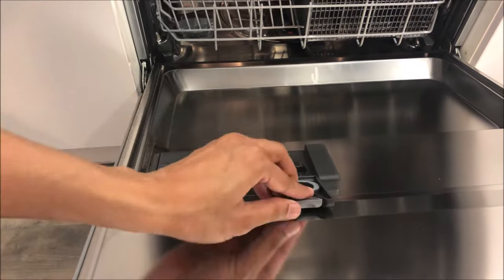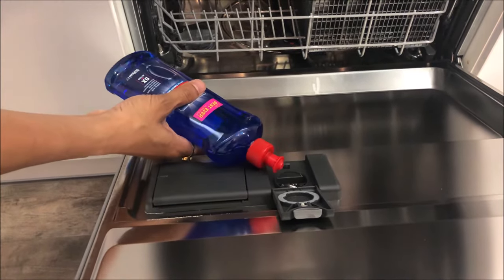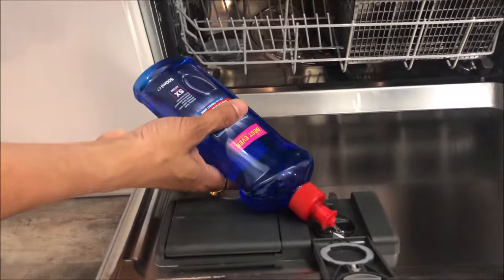The next step is to put in the rinse aid. This is the rinse aid bottle — you have to pour it into the hole.